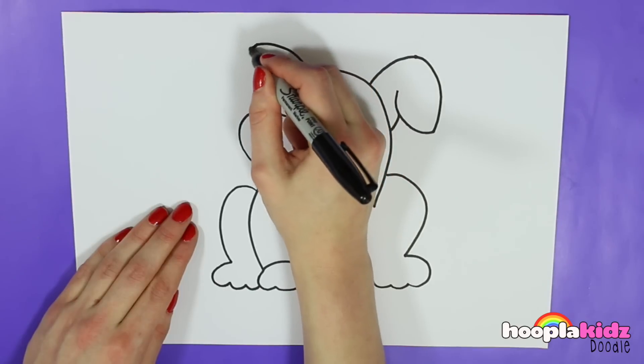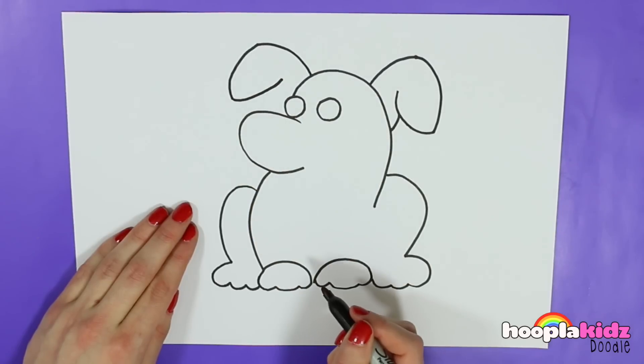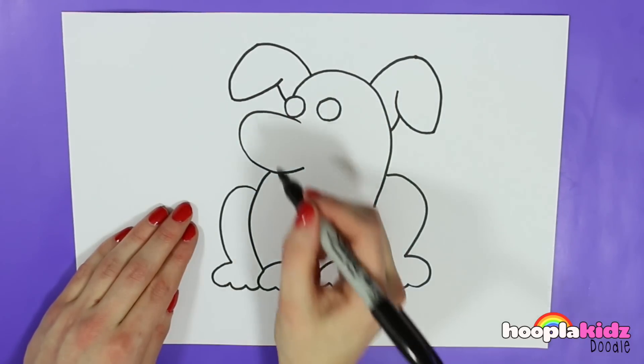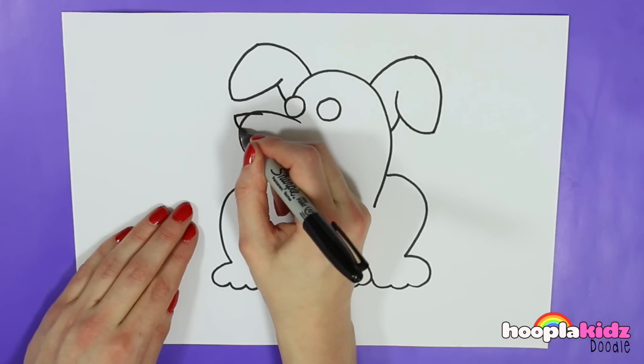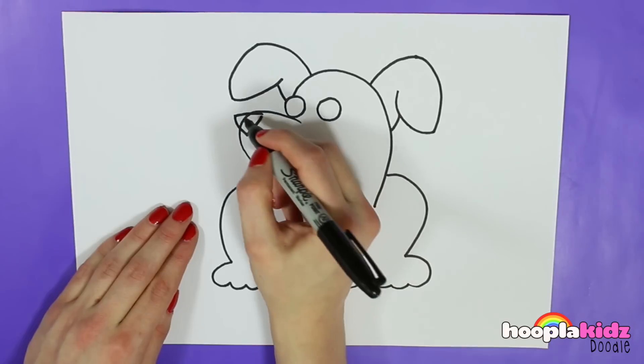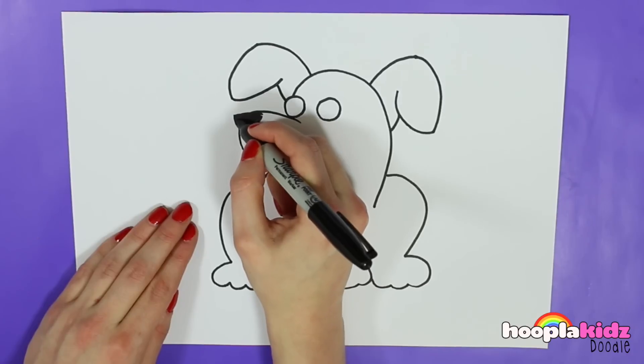So just one sweeping line like that, one underneath and one joining it to the dog. As simple as that. And on the top of the nose we'll draw a triangle which we're going to colour in. He's really taking shape now isn't he?